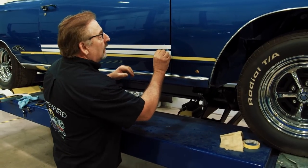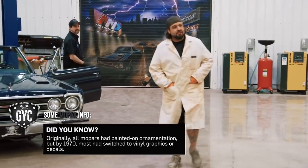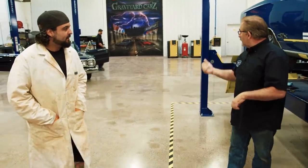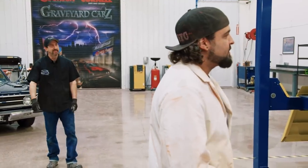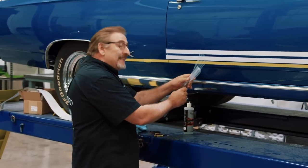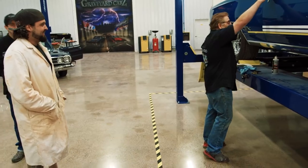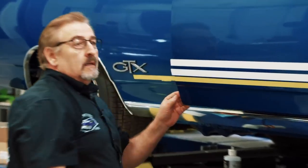Mark peels the backing off the decal while Will asks how many extra sets of stripes he ordered for the car. Mark fires back that he didn't order any extra sets because he doesn't need any — it isn't a billboard graphic. Will tosses him an applicator and jokes about his confidence.